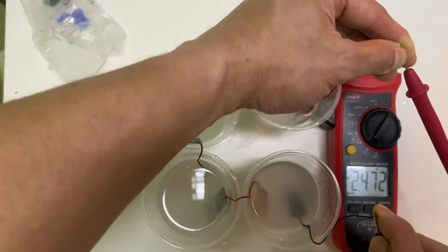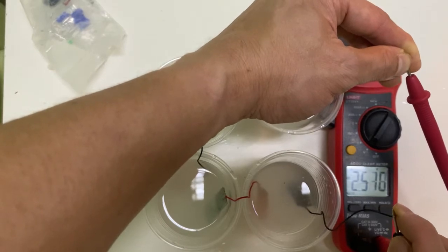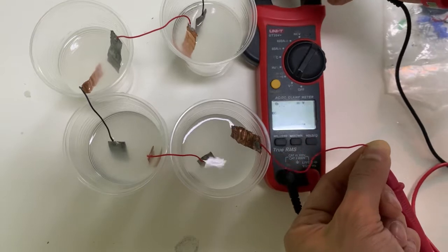Hello everyone, welcome back to my channel. In this video is an experiment of salt water electricity, or free electricity using salt and water. Let's get started.